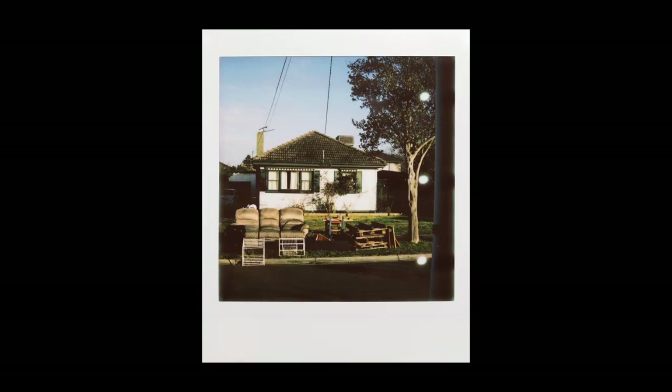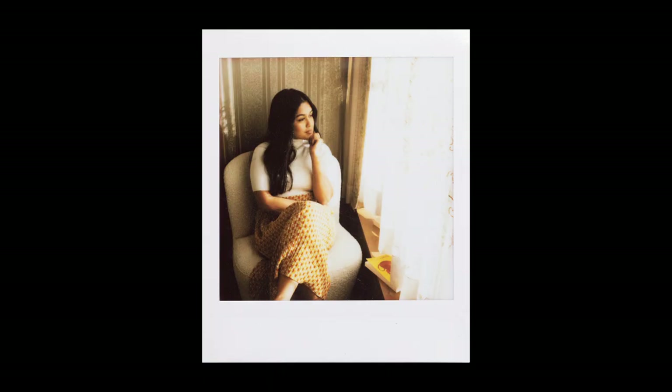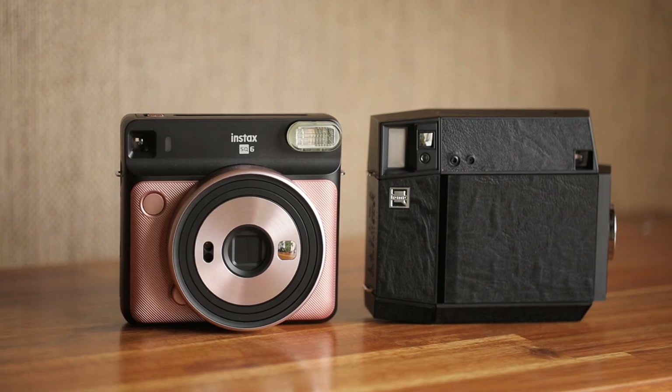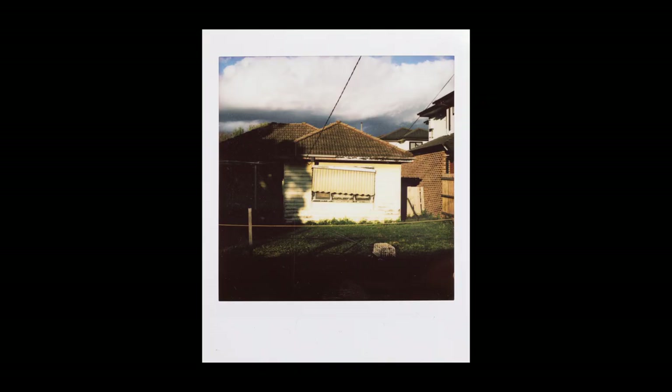I'm going to talk about those things as well as focus on the practical aspects of using this camera and compare it to the Fujifilm Instax SQ6, which I've reviewed on this channel a couple of years ago. So stick around for more, or you can even use the chapter markers below to skip ahead to the relevant section.